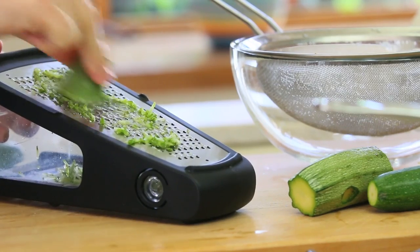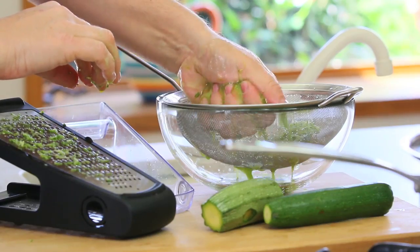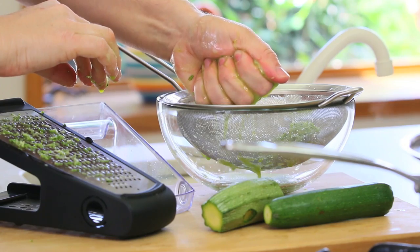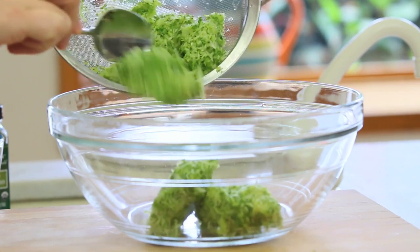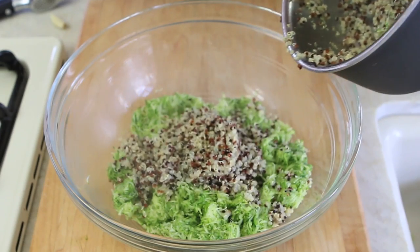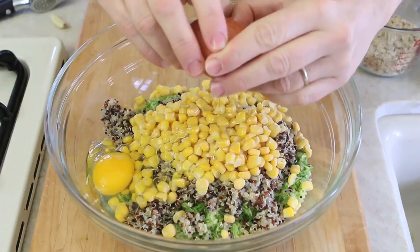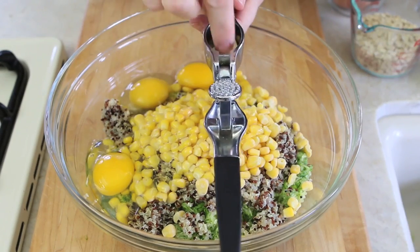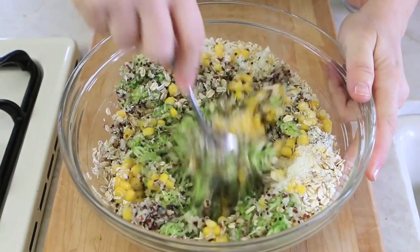Meanwhile we can prepare our zucchini. Grate the zucchini and squeeze them with your hands in order to remove the extra water. In a large bowl add the zucchini, the quinoa, the sweet corn — I use frozen sweet corn — the eggs, the garlic, the oregano, the cheese and the rolled oats. I use rolled oats so that the recipe is totally gluten-free. Mix until very well combined.